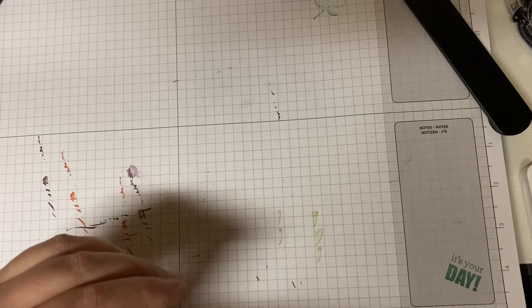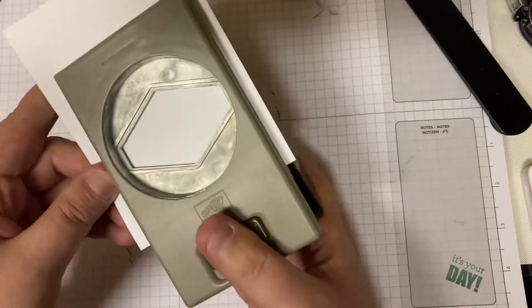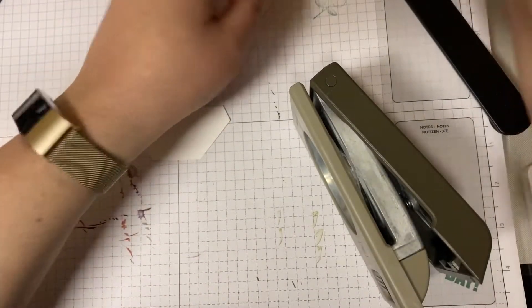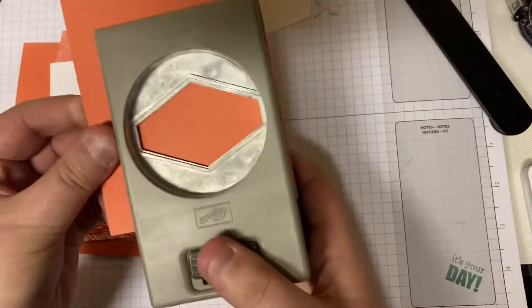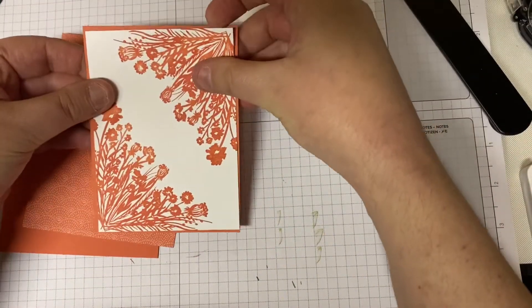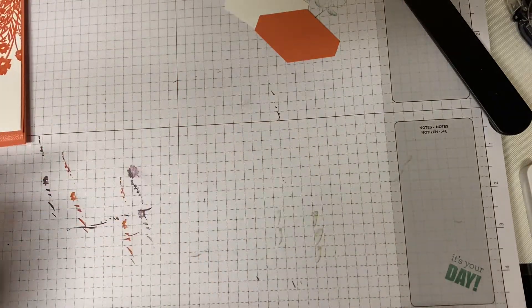We are also going to need a scrap of Whisper White to punch out from the tailored tag punch. And then this layer that we're going to use behind it, we're going to punch out a tailored tag punch from that as well — you'll never know because it will be hidden behind this layer. It's just a great way to save on your card stock; you might as well use the layers you have rather than pulling out another scrap.